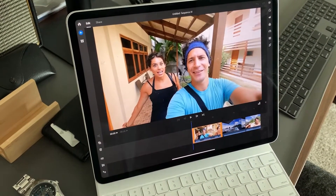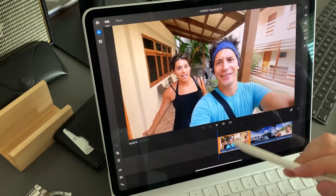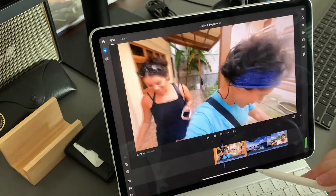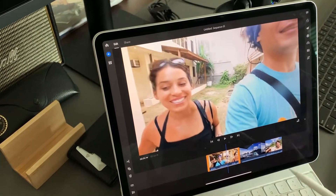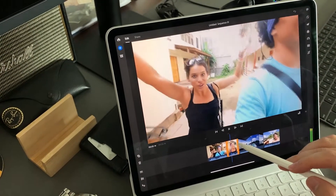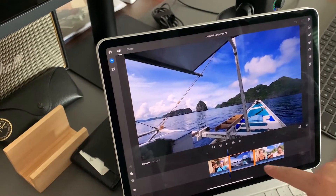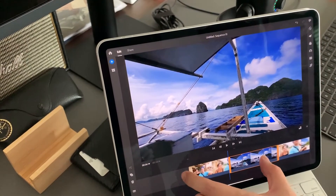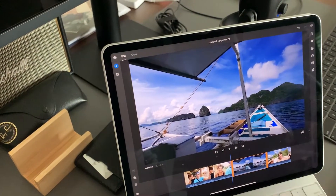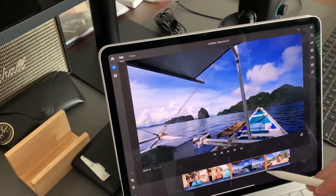We're now in Adobe Rush — this is the primary app that I use to edit all my YouTube videos. These are some sample clips from Adobe. If I want to cut, I cut and you guys can see it cut and continues to play. And if I want to move this clip over — see how easy it is? Compared to on the computer, you can just use your finger to zoom in and out, hold the clip and move it. This is a much faster experience compared to using your mouse and dragging.